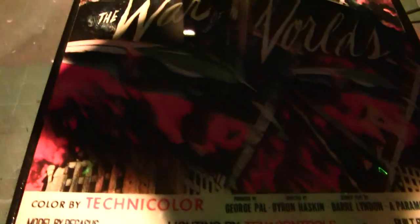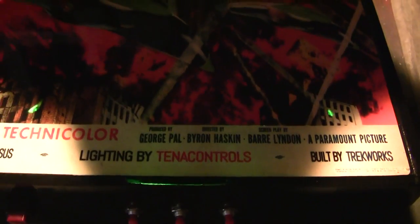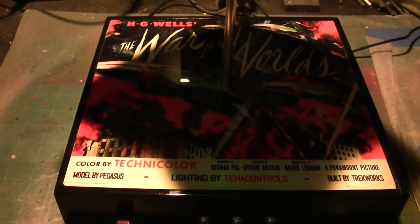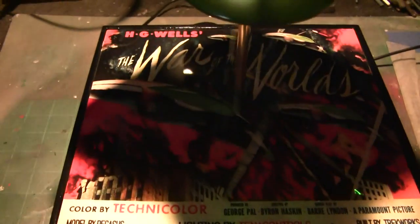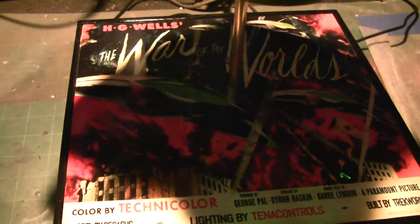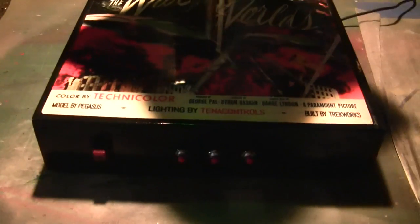I wanted to show you this beautiful plaque up close — I really love the effects that Jerry put on this at HDA Model Works. You can see he added 'Lighted by Tenet Controls' and 'Built by Trek Works' right into the movie credits — it's subtle, you wouldn't even notice it, but it's there and it's a really slick addition. Those vibrant colors were really trying to promote color movies and Panavision back in 1958 when this movie was made, and it really really looks perfect.